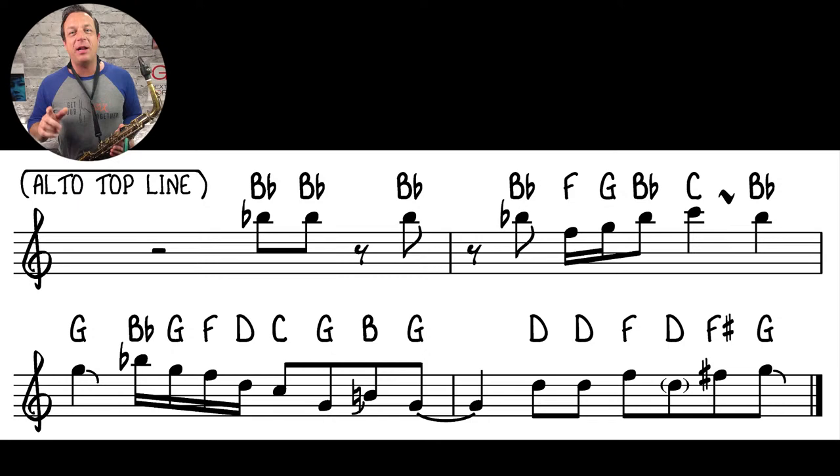That's what it sounds like in slow motion. In the second bar — or second measure if you're American — you can see a little squiggle called a turn between the C and the B-flat. I just put a little D-flat in there.